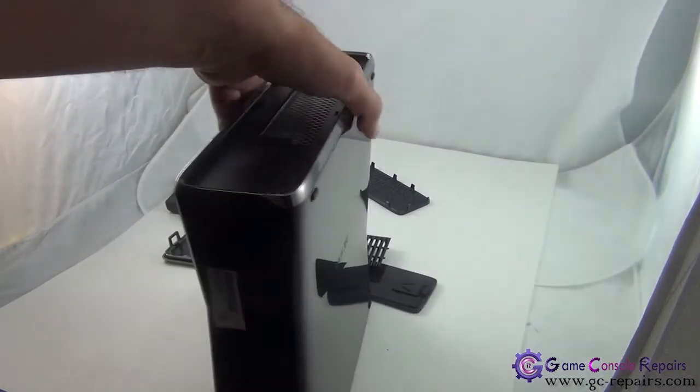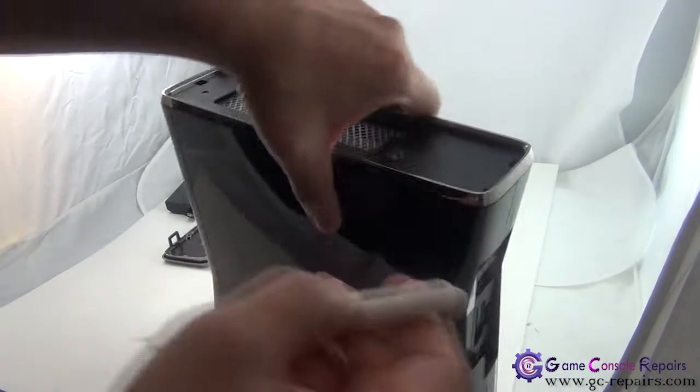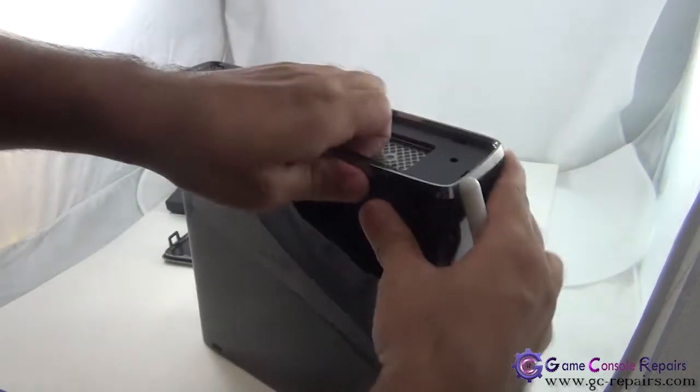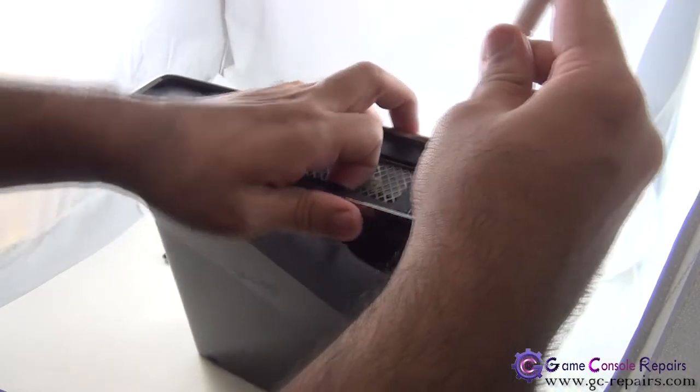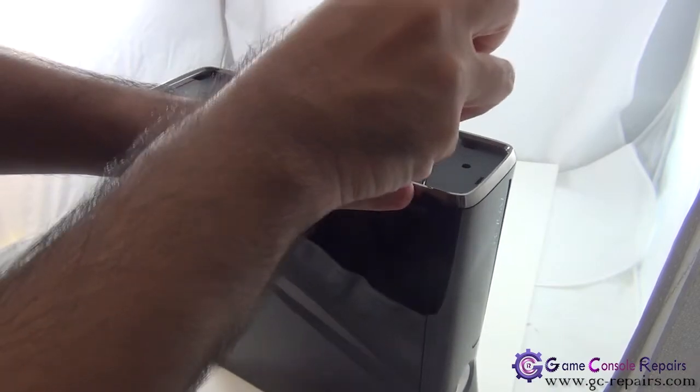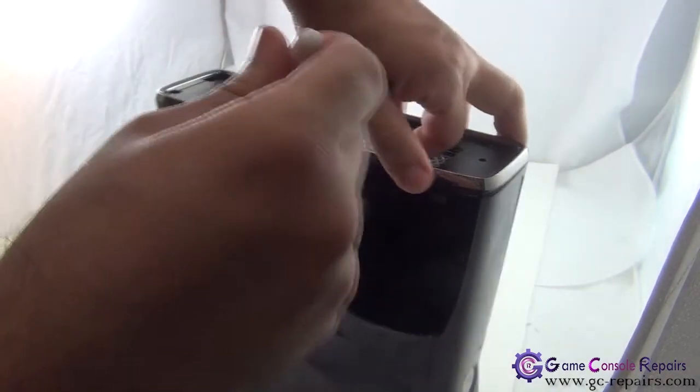Next, again there are six clips in there — same technique we'll be using. Grab it from this side, then slide this in and push it that way and lift up. There's a bit of guesswork there.